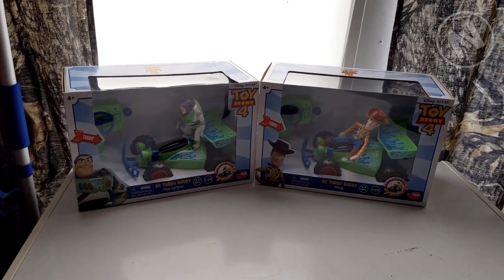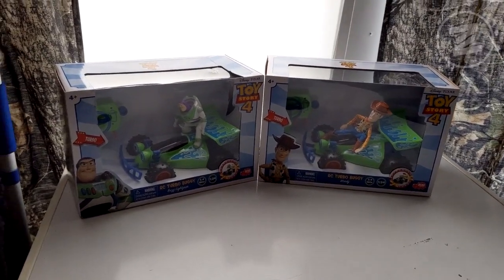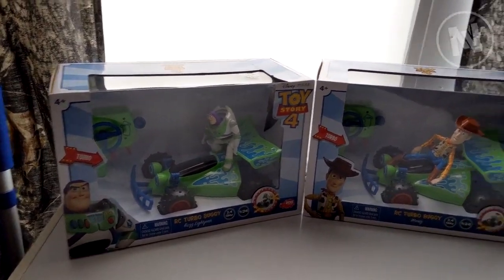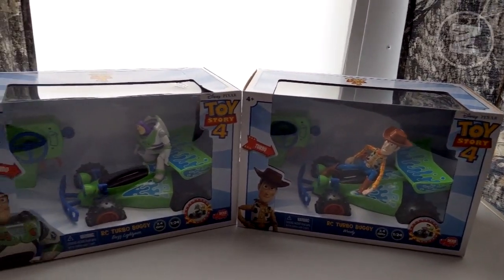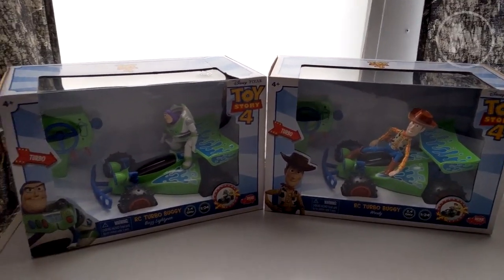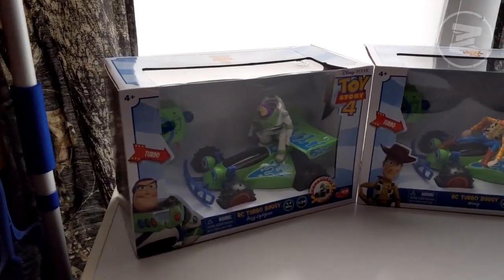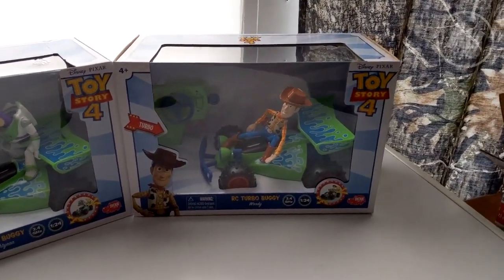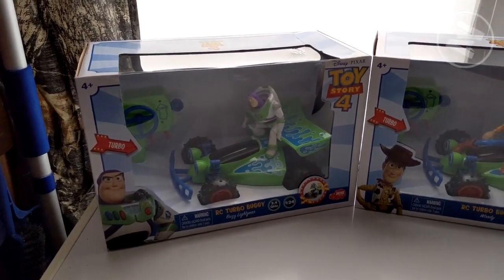Hello everyone, this is MJPW with another Toy Story toy review. You're probably seeing — well, obviously if you're watching the video — there's two different versions of this RC car that has Buzz or Woody on it. I wanted to review these because they seem really different compared to a lot of the toys. They just seem really cool, and I've had these for a while, just kind of waiting for the right time to do the review.